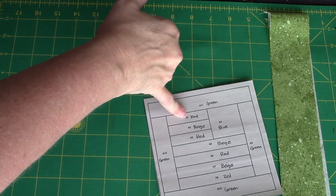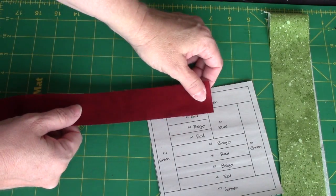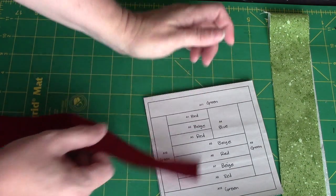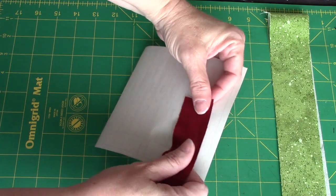My number one piece is red, and I'm going to be working on the other side of it. I want to make sure that my fabric covers that with at least a quarter of an inch seam allowance all the way around, which should not be a problem.